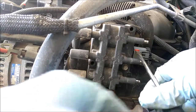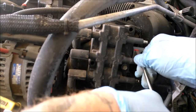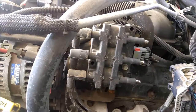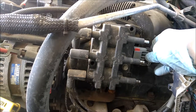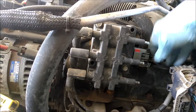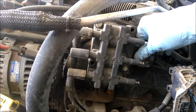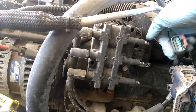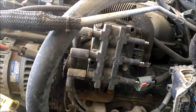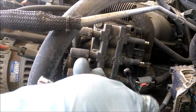For this connector, you basically just work that locking clip up - be careful, they are brittle and break easy - and then push this tab in the back and pull. It's a little crusty there. Now I'm going to go ahead and grab a 10 millimeter socket.